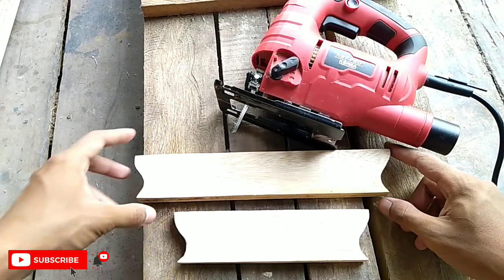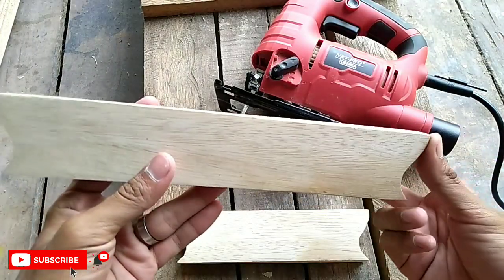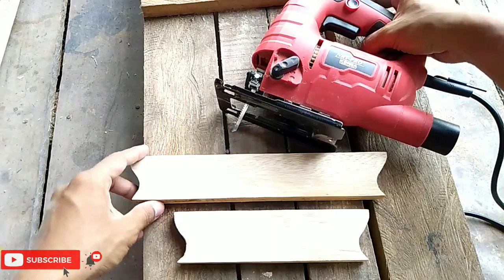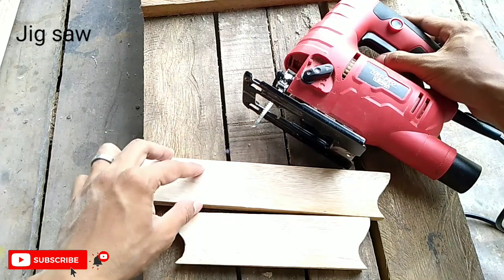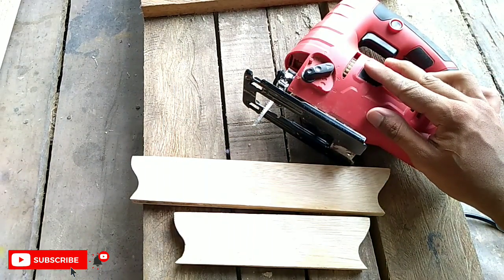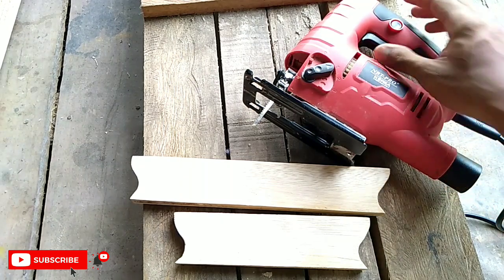Setelah itu kayunya kalian potong dengan bentuk yang lumayan unik agar lebih menarik ya teman-teman. Disini saya memotong menggunakan mesin jigsaw. Alat ini bisa didapatkan dengan harga yang lumayan murah, di tempat saya sekitar 200 ribu ke bawah sudah bisa mendapatkannya.